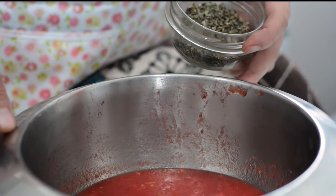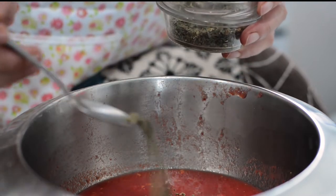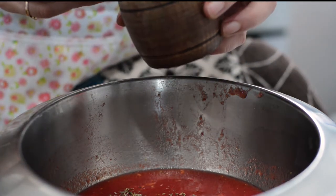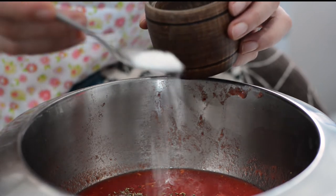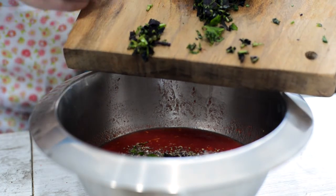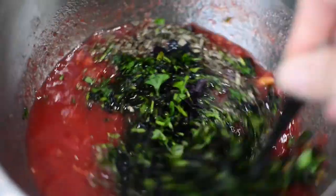This sauce already has the tomatoes. Now we are adding dried basil, salt, and chopped herbs — purple basil and parsley. Mix it well with your spatula.